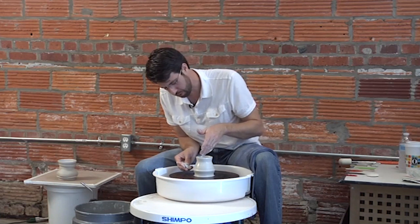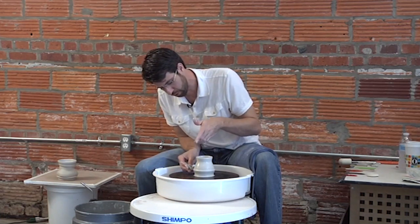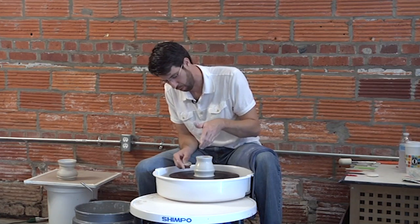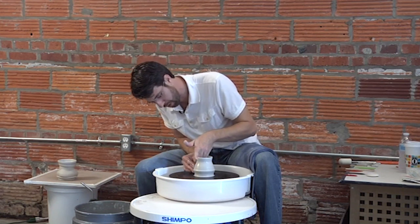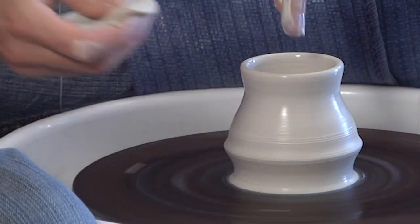When I'm getting ready to do what I think will be my final pull, my inside hand kind of curls up from the bottom edge of the curved surface up into the side of the wall several times, just kind of working that extra clay up into the clay wall while my right hand remains stationary.